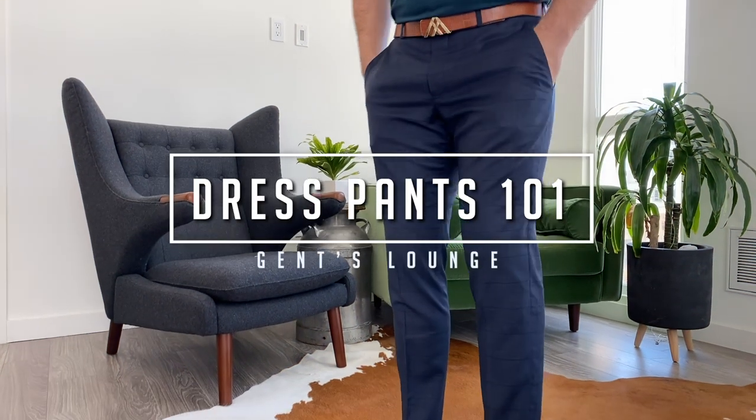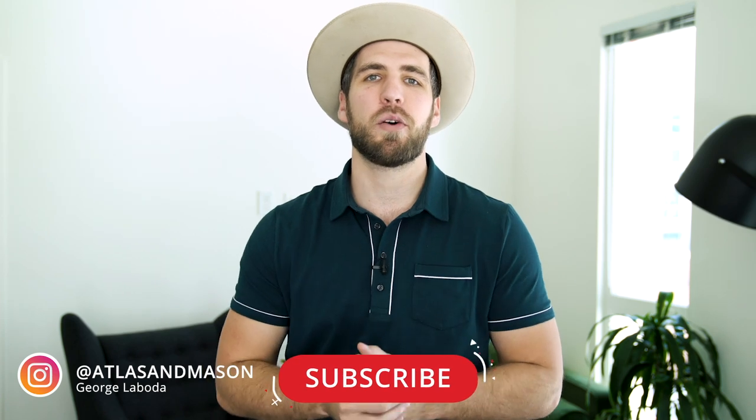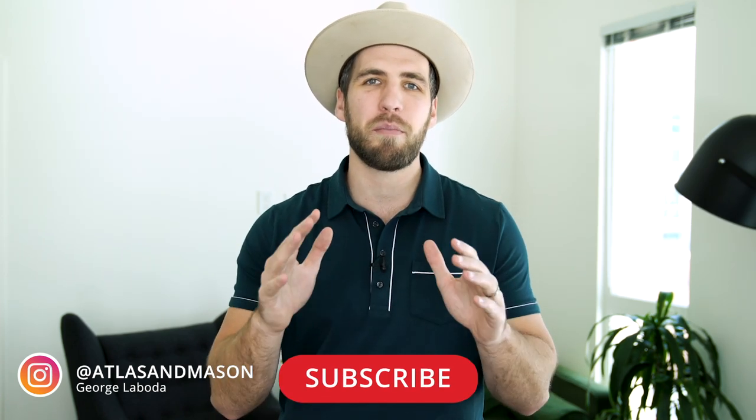Today we're going to talk about how to get your dress pants to fit perfect every time. Welcome back to Gents Lounge. I'm George. If you have not hit the subscribe button yet, please do that right now — it really helps us out. Today we're going to talk about how to get the proper fit for your dress pants every single time.